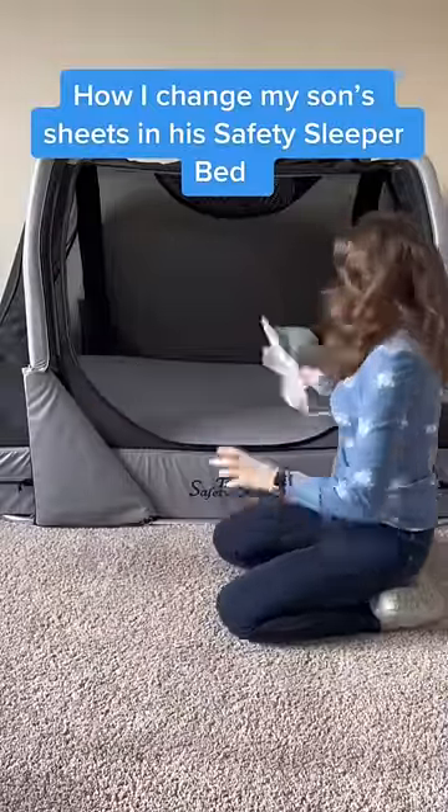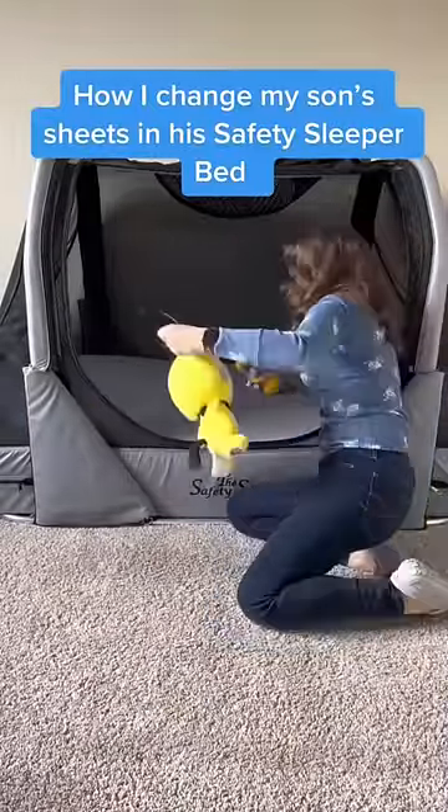This is how I change my son's sheets in his safety sleeper bed. What's really cool about the safety sleeper bed is that the sheet is actually attached to the bed.